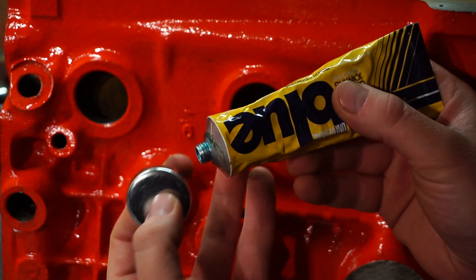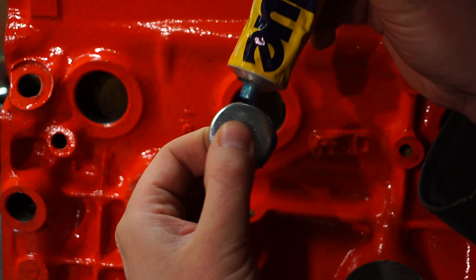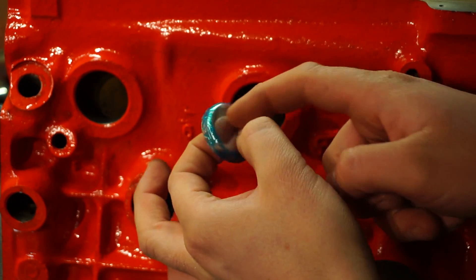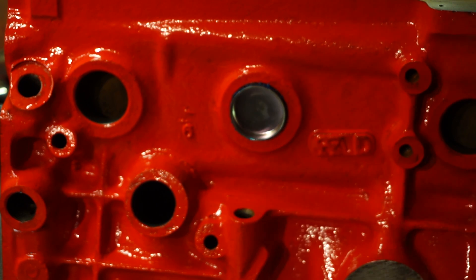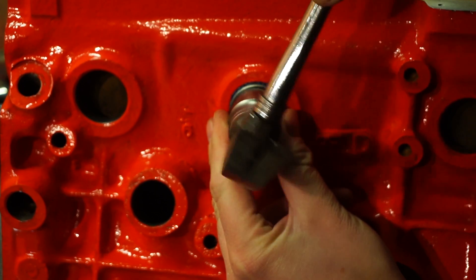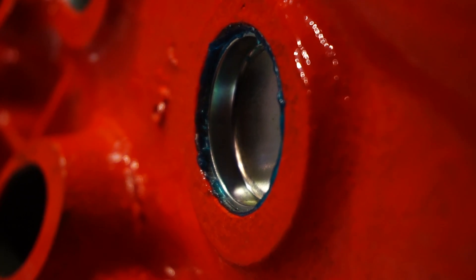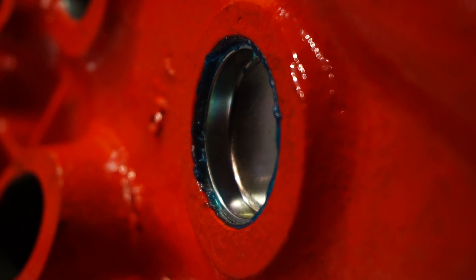Apply a small amount around the rim of the core plug. Let it set slightly before putting it in — about five minutes. Now place the plugs in the holes gently, without getting the Blue Goo everywhere. Get yourself a seven-eighths socket and gently tap into the hole. You'll want to do this until it's just past flush from the surface, maybe a millimetre in on the actual edge. Let it set and repeat with the other four.